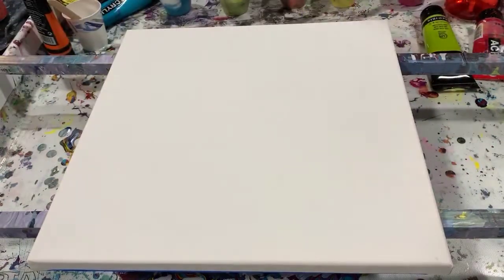Hi everybody, it's Deb from D&D Art Gallery. Today I have a 14 by 14 inch canvas that I'm just going to do a simple swipe on.